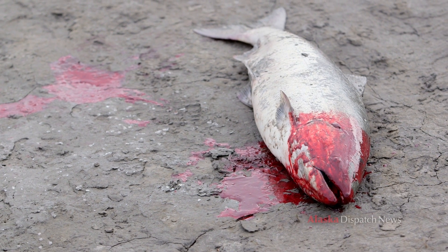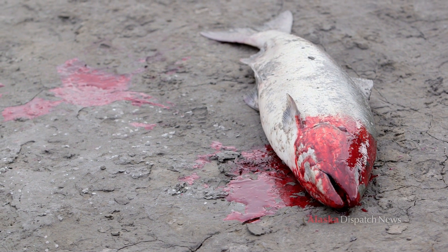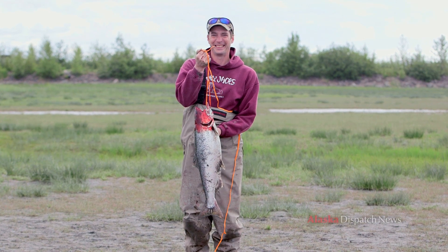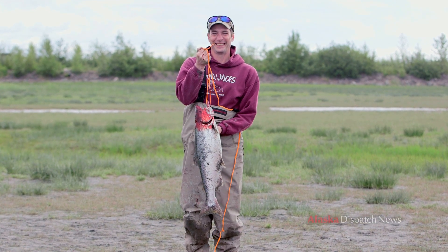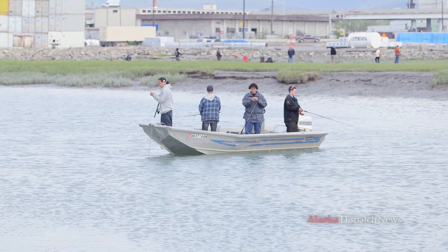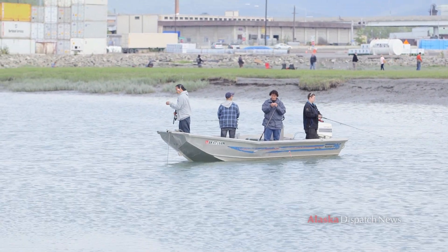There are a bunch of different species. Kings are the first to come up the creek — generally you fish those until the middle of June. After that you wait for the silvers, which start showing up late July and August, and there will be pinks, reds, and chums mixed in, but mostly silvers.